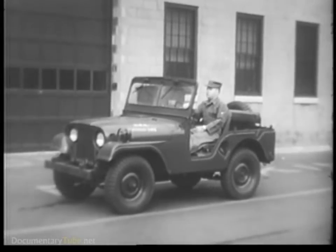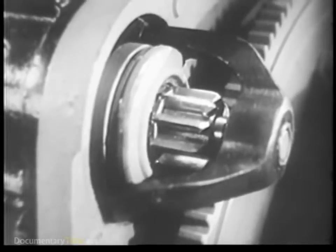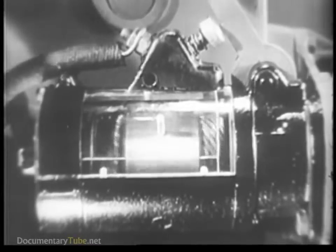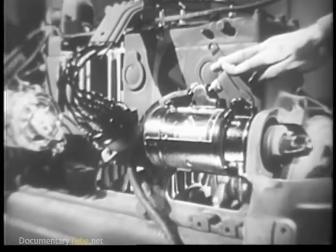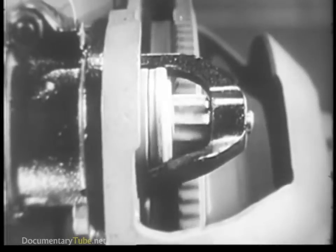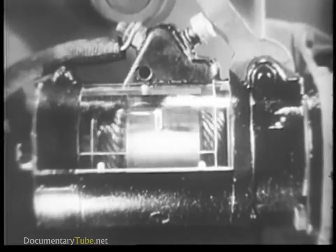Pressing the starting motor switch connects the starting motor to the flywheel mechanically. When electric current from the battery passes through the starting motor, it causes the armature to rotate. The rotating armature performs the mechanical work of cranking the engine. The armature is able to do this because it is geared to the flywheel by a pinion gear.